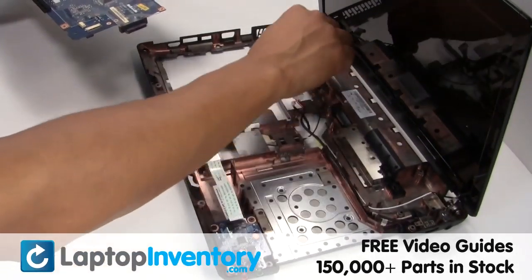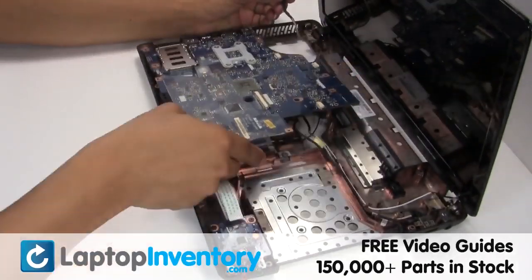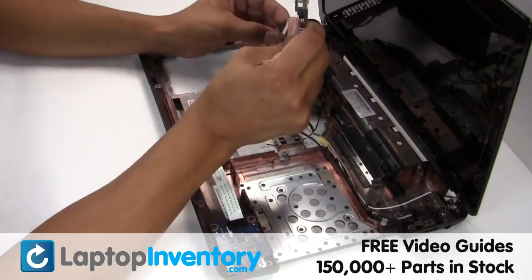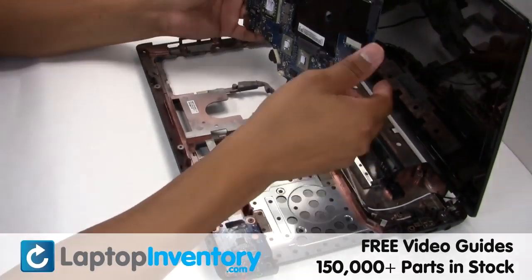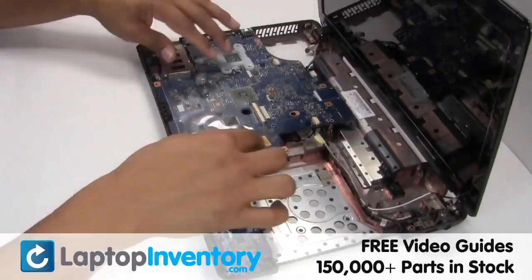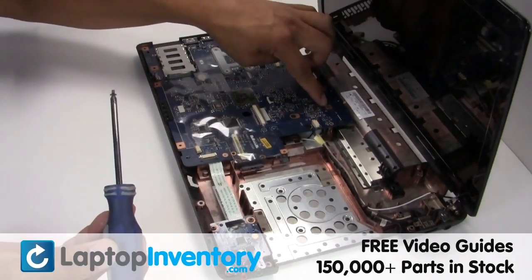Plug the cable back in. Gently disconnect the cable. Plug the cable back in.